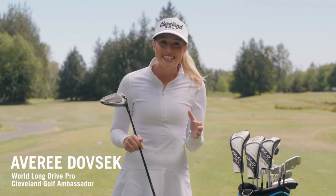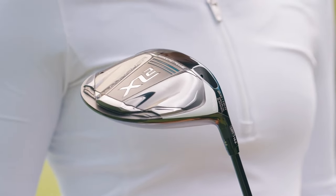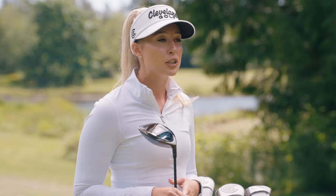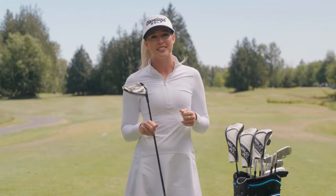There's nothing like crushing it straight into the fairway, and it just got easier with this new Launcher XL2 driver from Cleveland Golf. Featuring 460 cc's of big beautiful power, this thing is built for confidence and long drives right down the middle.